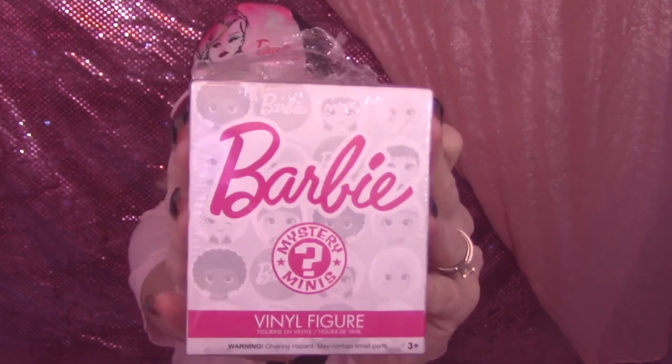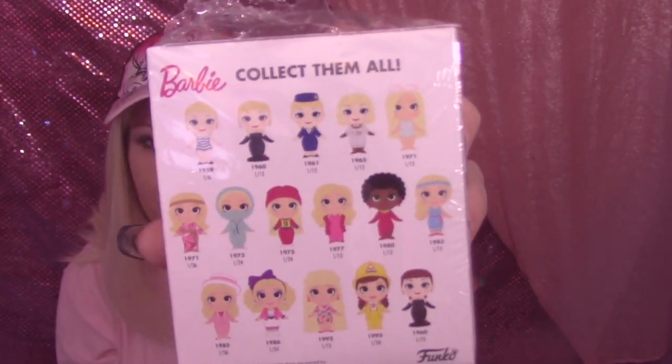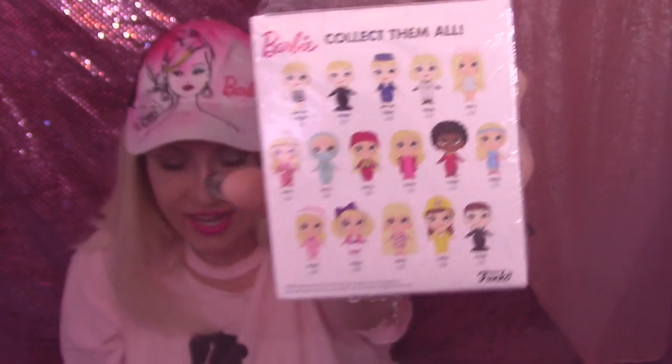If you guys want to watch the unboxing along with me, feel free — it's going to be great. I've actually never unboxed this many surprise figures at once, so just have to bear with me and hope for the best. On the back it'll show you all that you can collect in this series. I don't know if there are different series but let's go!